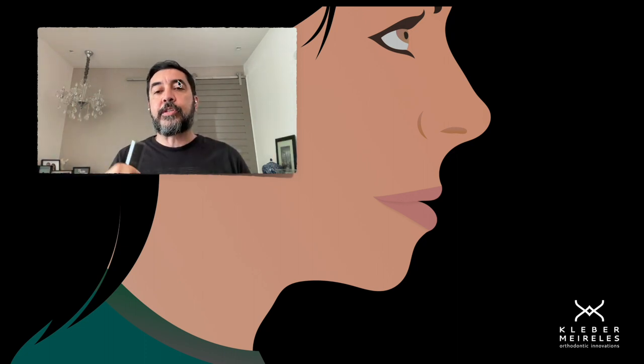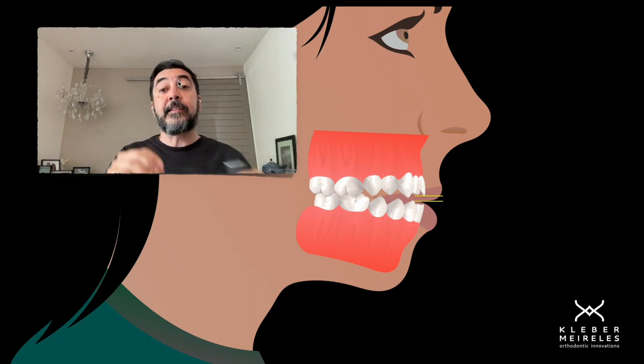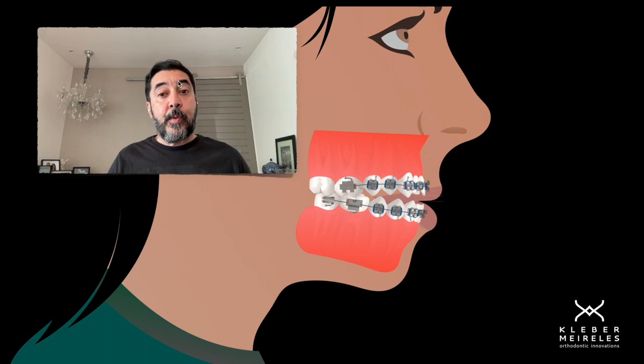In those kinds of situations, we need to have this kind of anterior open bite in which we don't have exposure of anterior teeth in the rest lip position. In this case here, as you can see, we don't have it.